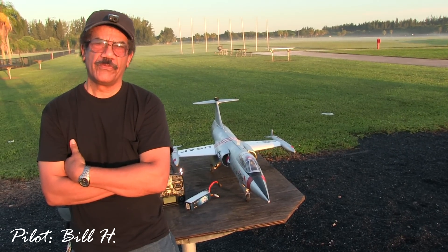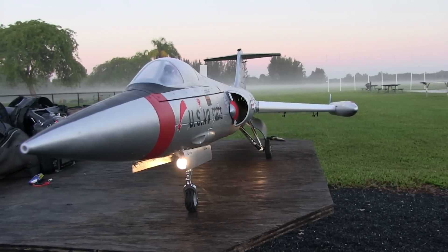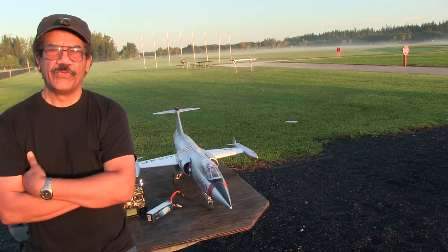Some have called this jet bad before. I don't believe in such talk. This is a great jet with great flying abilities, all of the time, and I will prove it today.